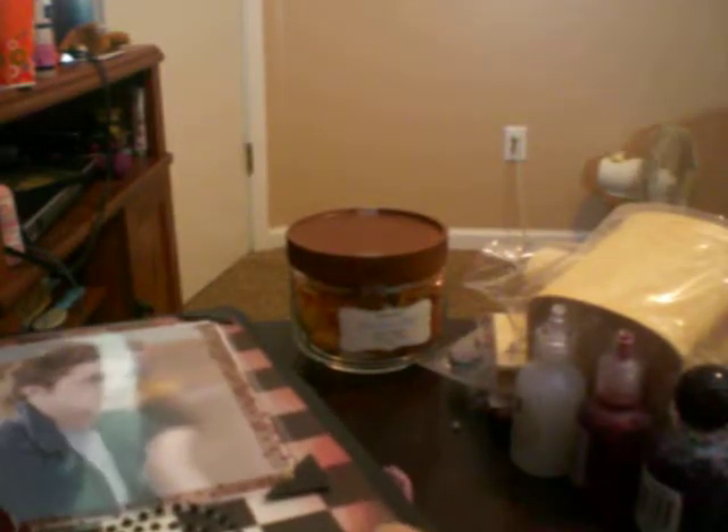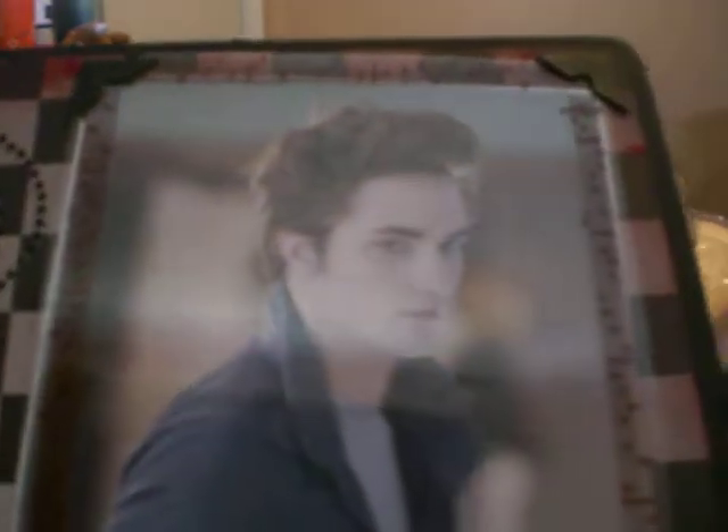The theme was Twilight so we actually had to alter it with their favorite character of Twilight. My partner's favorite character is Edward Collins.